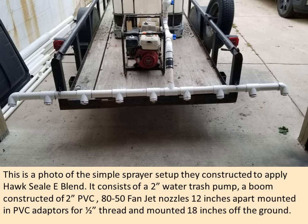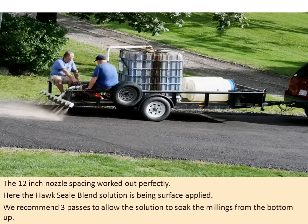This is a photo of the simple sprayer setup they constructed to apply HawkSeal E Blend. It consists of a two-inch water trash pump, a boom constructed of two-inch PVC, 80-50 fan jet nozzles 12 inches apart mounted in PVC adapters for half-inch thread, and mounted 18 inches off the ground. It has a couple of valves to control the solution going to the nozzles and also to recirculate the solution back into the tank.